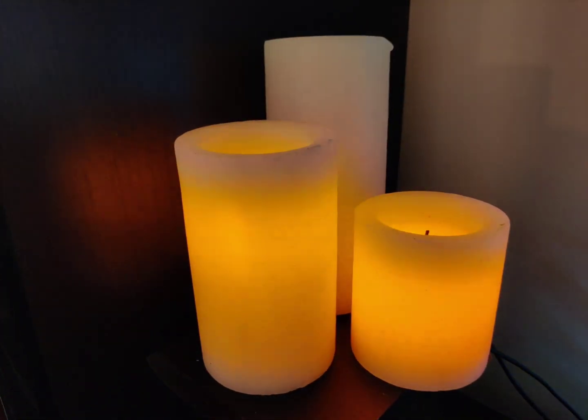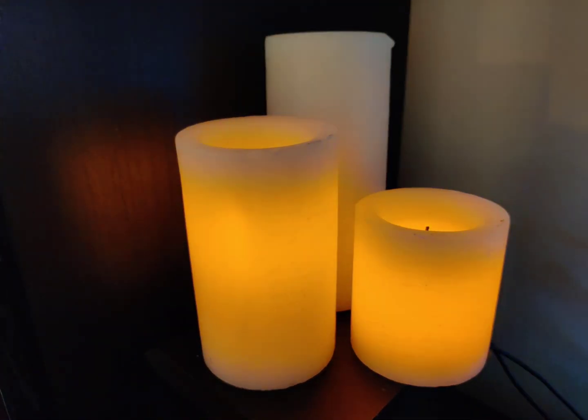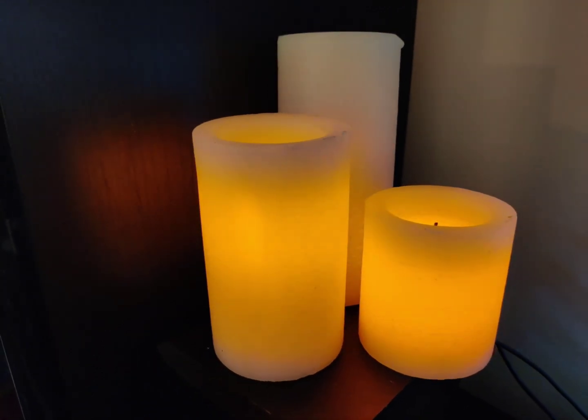If the candle is the type that automatically lights up when plugged in, you can connect it to a smart plug and have it controlled that way.